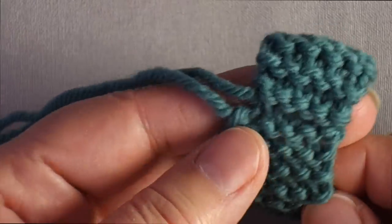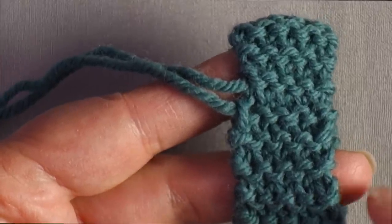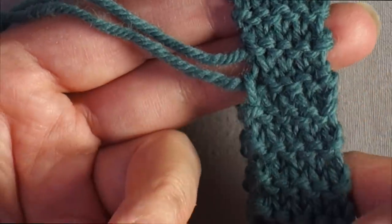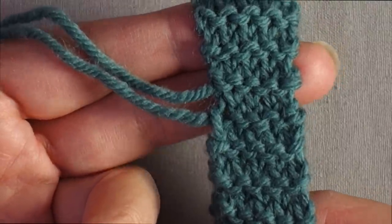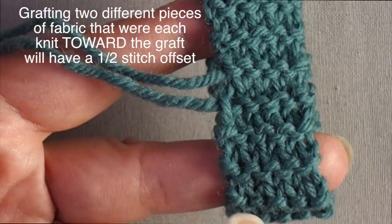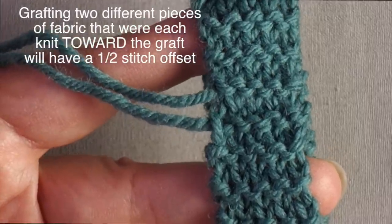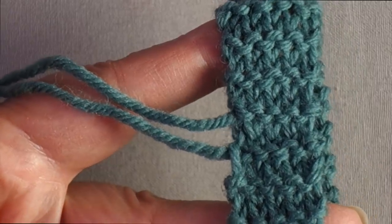Here's an example of a strip of fabric where the starting end was grafted to the live stitches at the end of the strip. When grafting the same piece of fabric end to end, you can graft with no jog — it's perfectly in pattern, the edges are even, there's no half-stitch offset. This was done using Judy's Magic Cast-On, but it could have been done with the Turkish or Figure 8 cast-on as well.